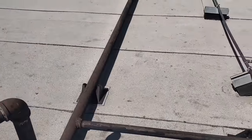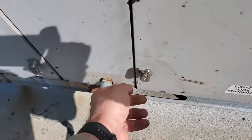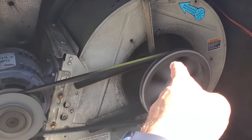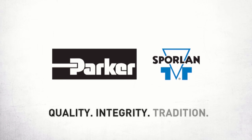I'll take you over here and let's see if we can hear this. Hope you guys can hear that. The bearing sounds dry. This video is brought to you by Sporlin — quality, integrity, and tradition.